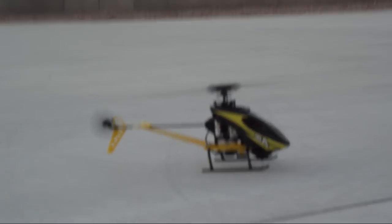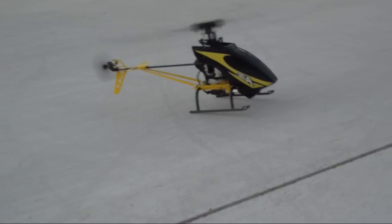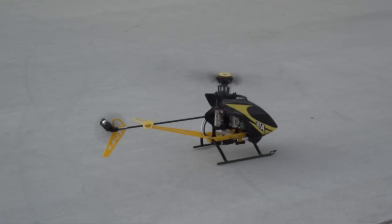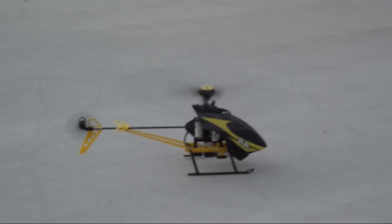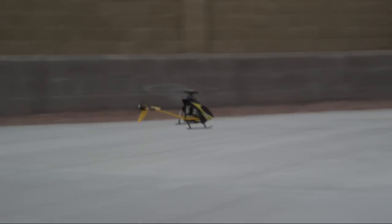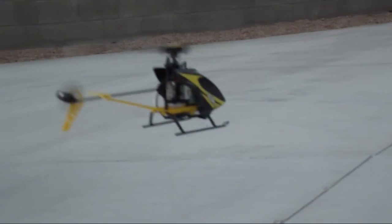Now watch how this takes off. The great thing about this little MCPX that I really like is that it takes off just like a real helicopter if you let it build up the rotor speed. Try to maintain it steady and build up your RPM. Look how it lifts — ain't it cool? It lifts so realistic.